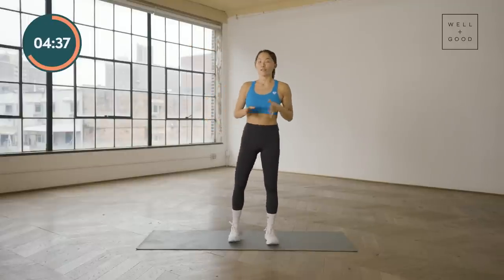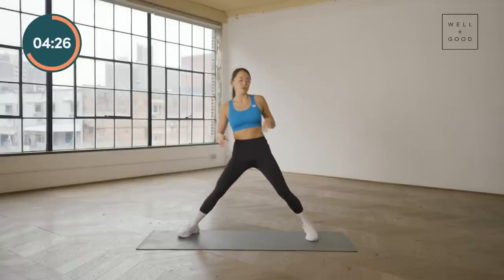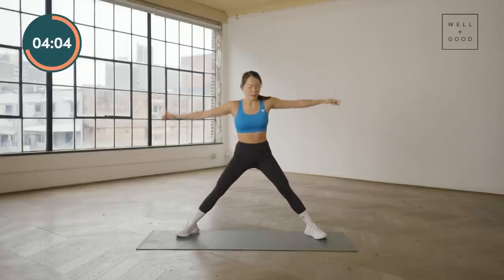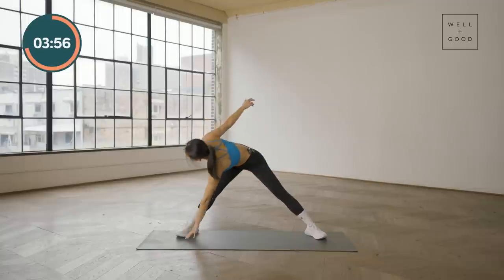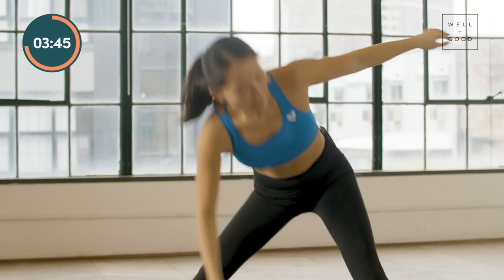From here, let's stretch out those hamstrings. Separate the feet out into a straddle position — if that's available to you, great; if not, walk the legs a little bit closer. If you're super flexible in the inner thigh, feel free to come down nice and wide. Hips nice and square, don't dip to either side to protect the lower back. Gently tuck the pelvis to find neutral. Arms out to either side like a T and reach opposite arm to opposite foot. Let the eyes follow where the hand goes to protect the neck. Go for ten each side.